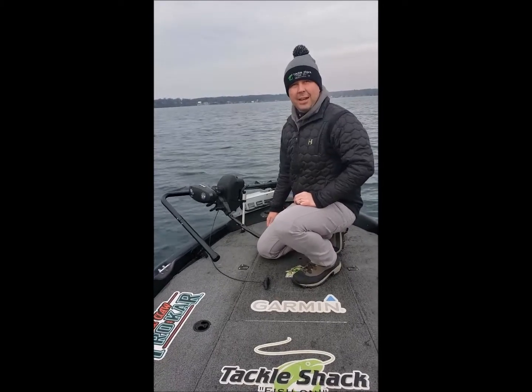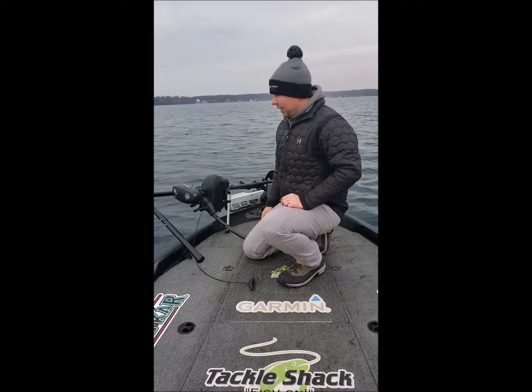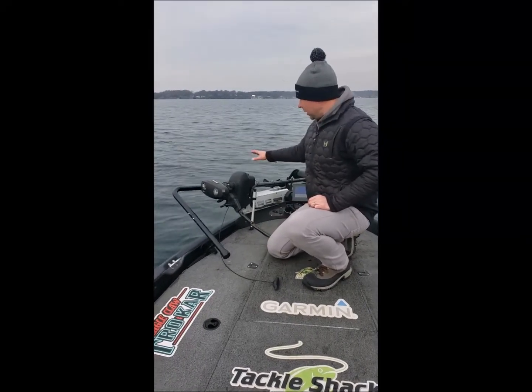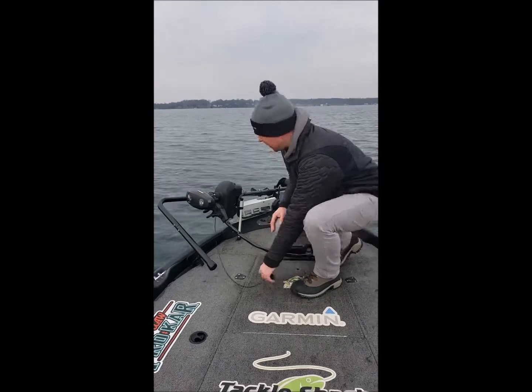Hey guys, Brendan from Tackle Shack here with you. I've been getting a lot of questions about what is this pull mount that you have on your boat with your Alltrek. So I'm going to show you today a little bit about it.